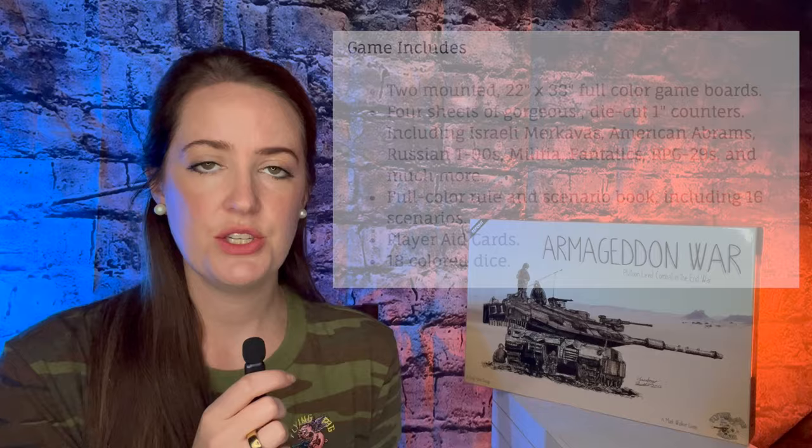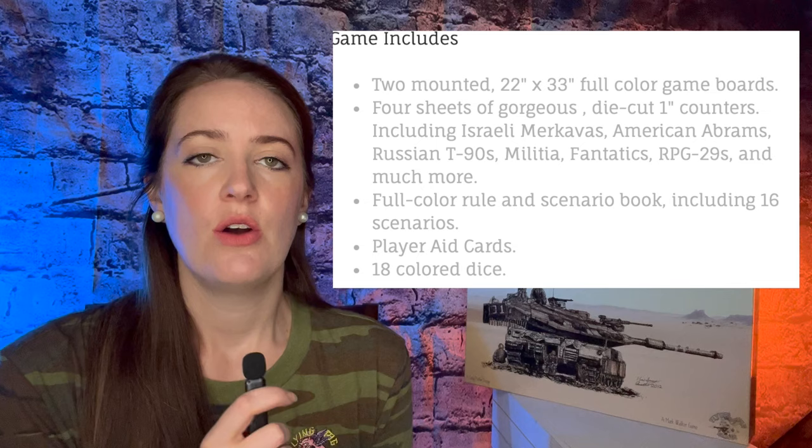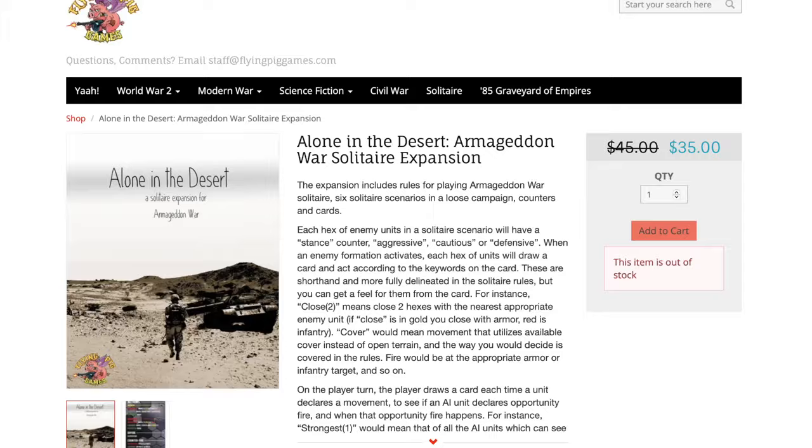Inside the box, you're going to get two mounted maps that are 22 inches by 33 inches. You will get four sheets of die cut one inch counters, which include the Israeli counters, Americans, rebels, Russians, and the ISIL. In addition, you will get a full color rule book, a strategy guide, two player aid cards, and 18 colored dice. Armageddon War is a two player game. There is a solitaire AI available, but it's out of stock right now. It plays around one to three hours depending on the scenario.